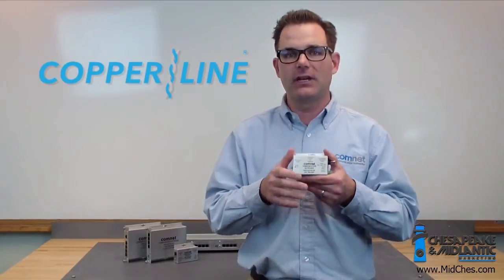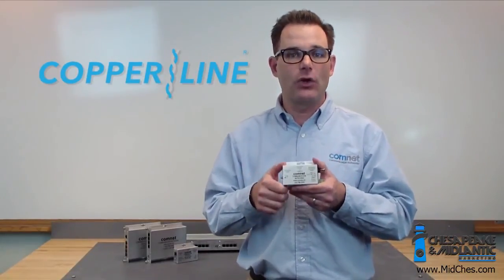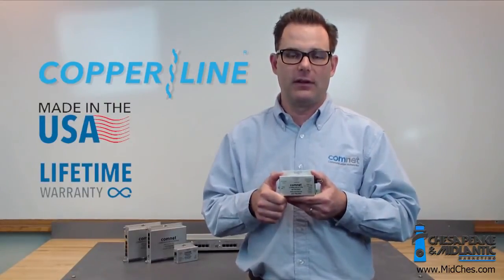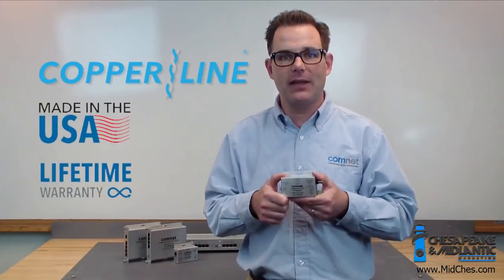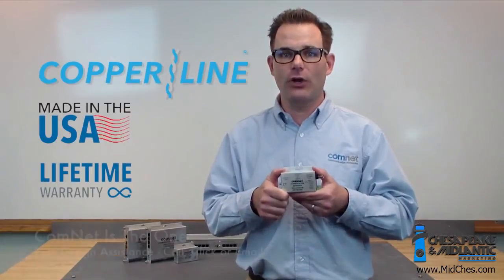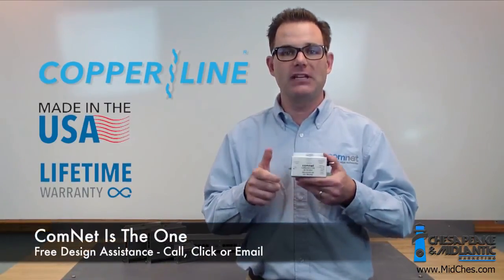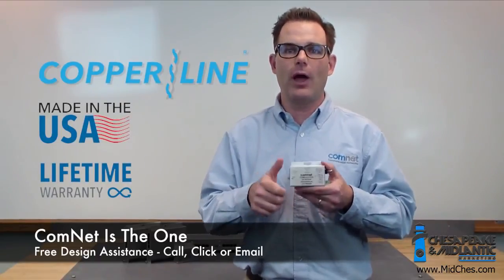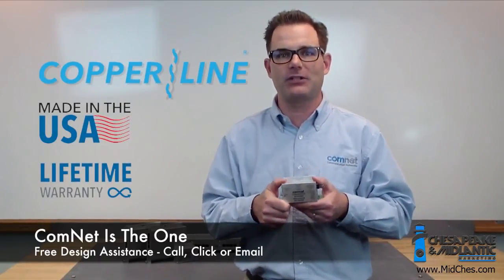We're very excited about this. You're going to get a lot of new features, and it's all in a product that's made in the USA and carries a lifetime warranty. Thank you for watching this product spotlight. Remember, ComNet is the one to solve all your transmission challenges. If you need any assistance, visit our website or call our design center and we'll help you pick the right product for your next project.